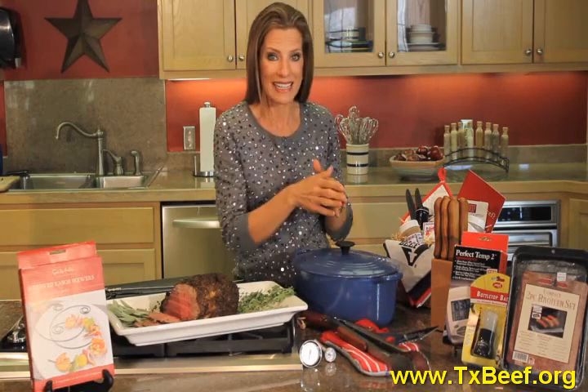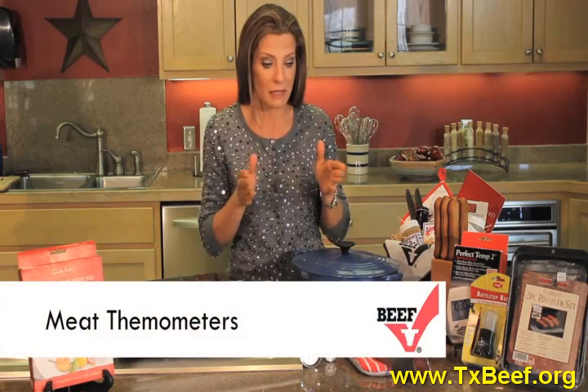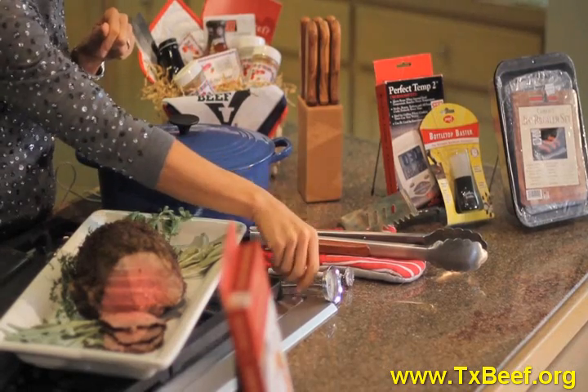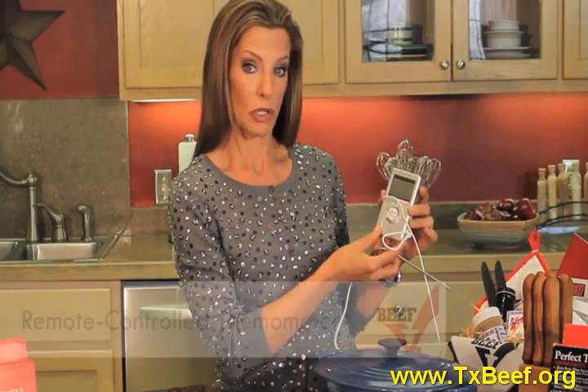When grilling or roasting, you certainly need thermometers — meat thermometers. Of course, you all have instant read, I'm sure, and then you have the oven-proof thermometers. One of my very favorites is this particular remote control.